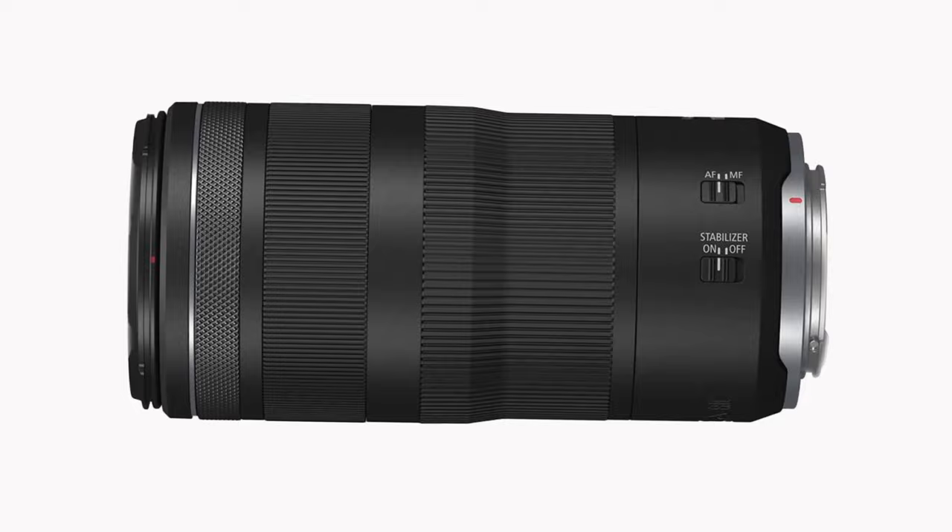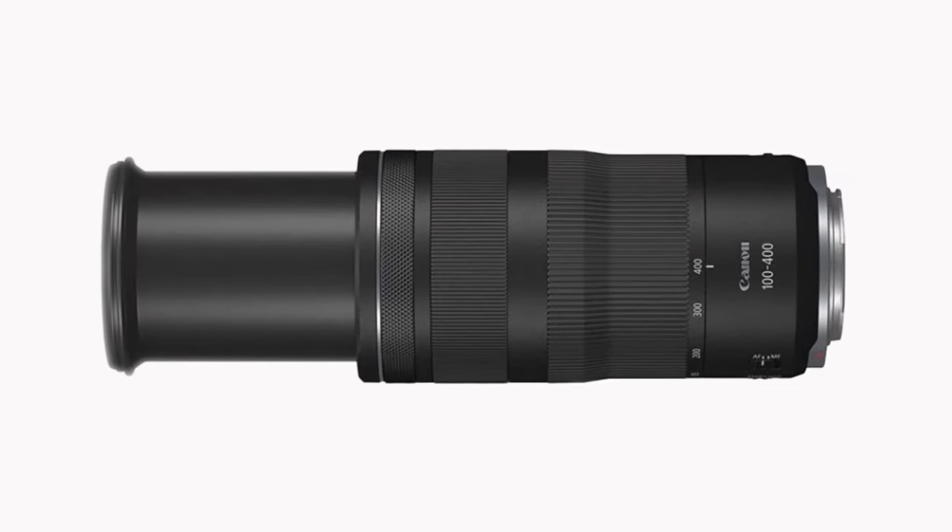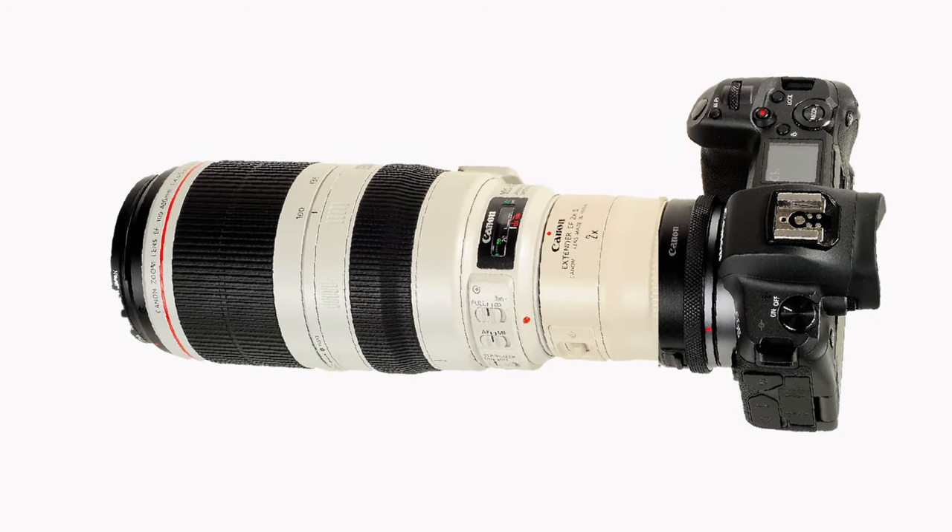Just consider whether to buy the 100-400mm f5.6 to f8 IS USM, or simply put a 2x teleconverter onto your EF 70-200mm lens. If you've already got the 2x converter, then you're probably sorted — there's no need to go and splash the extra cash for the smaller, lighter, full-frame 100-400mm lens. But if you don't have the 2x converter and you're thinking about extending the range of your EF lens, remember you are going to be carrying a very long, heavy package, and you may just be better off buying the new lens.